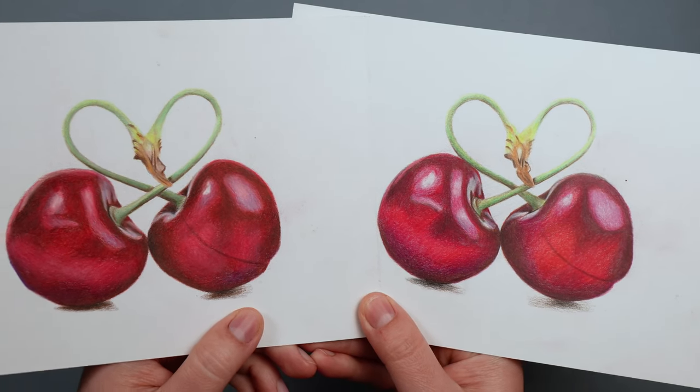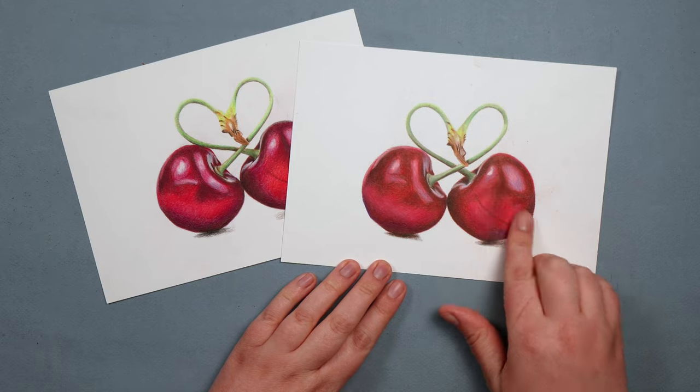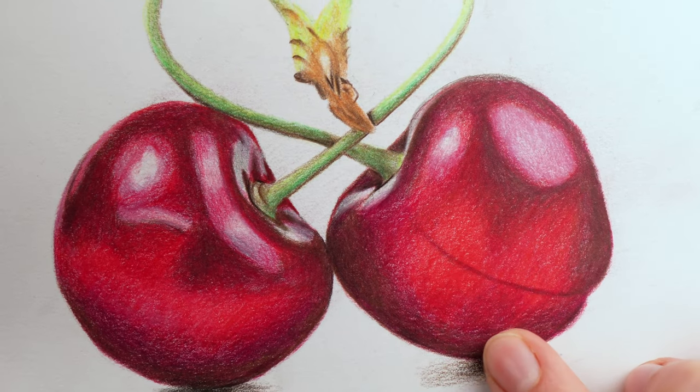Now that I've finished drawing both of these cherries, let's compare the two. I have to say they are very, very similar — in fact so similar that I marked the back of the Prismacolor one just in case I couldn't tell the difference. I can feel that they're different — you can feel the waxiness on the Prismacolor, and the Polychromos drawing maybe looks a little bit grainier up close — but I'm really nitpicking here. In actuality, you can create both smooth gradients and fine detail with either pencil.